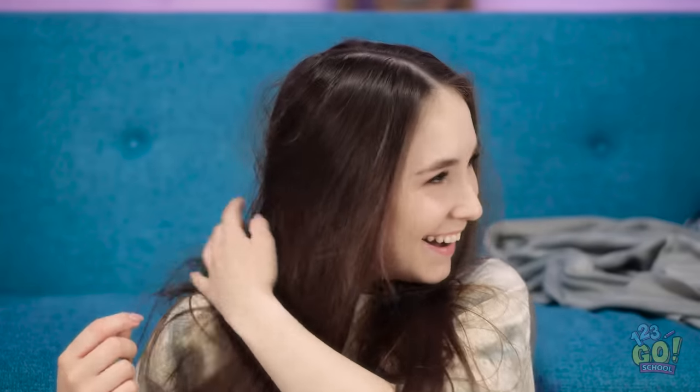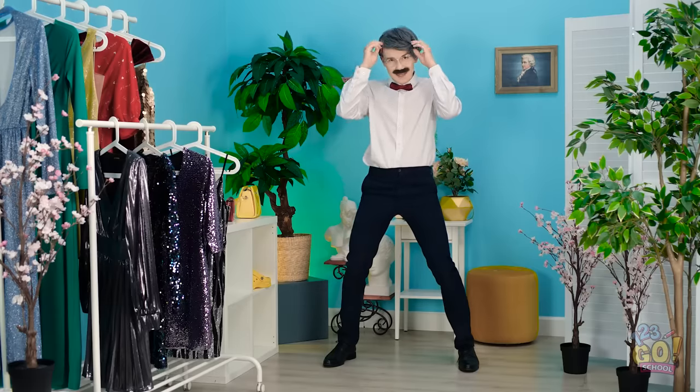Wish you had a 3D pen like they do in the video? What would you make first? We would totally rock those funky sandals! Don't forget to share this video with your friends! Subscribe to our YouTube channel so you never miss out!